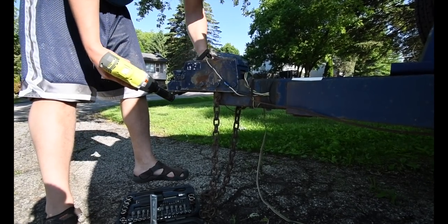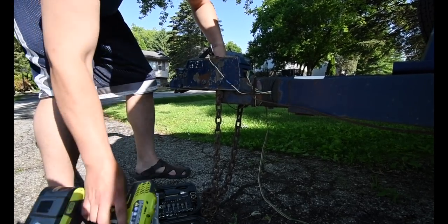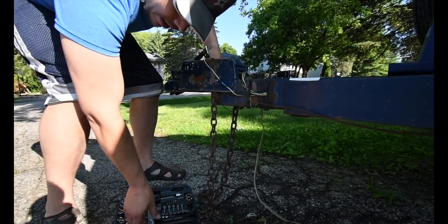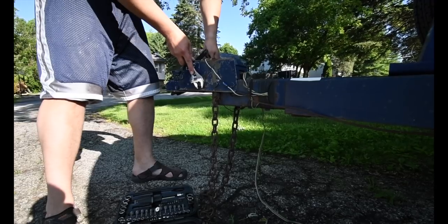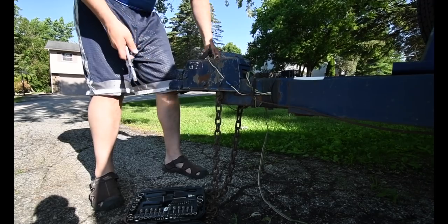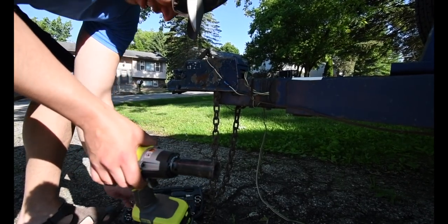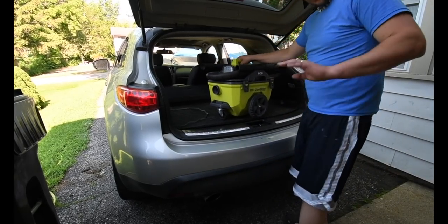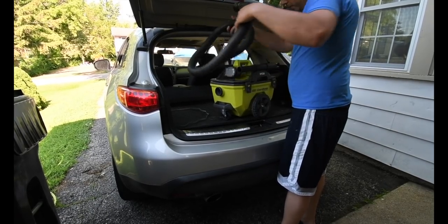That's not good. I don't want to break it. I'm just going to do it by hand I guess. I think they're good. That's not the right bit — I don't have the right size. Since that's done and out of the way, I figured I might as well vacuum the car really quick.